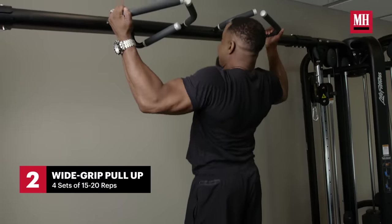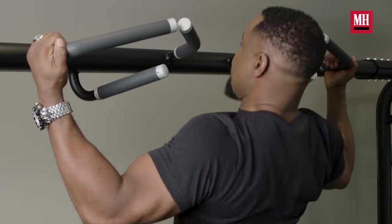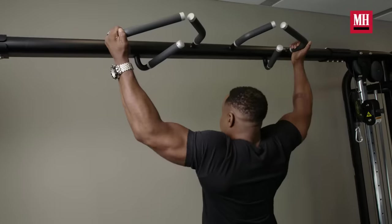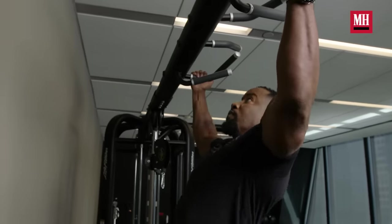The way I start, I always start with pull-ups. I definitely prefer a wider grip. When I can, I like to face my palms toward each other. I get a better squeeze that way. I'll do four sets of 15 to 20 reps.